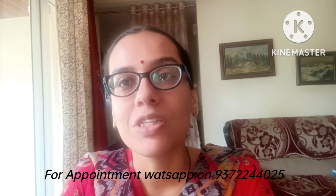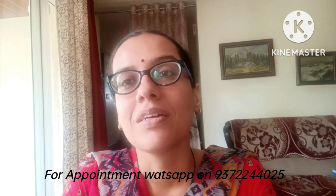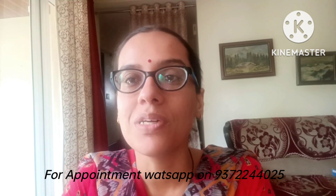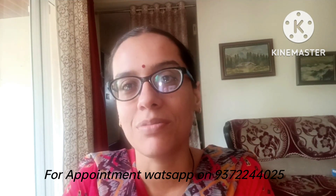These are activities which even the most hyperactive child or a child with very poor sitting tolerance will want to do. So parents, do try this with your children, send us your feedback, share the video, like it, subscribe to our channel, and let the Shakti spread.